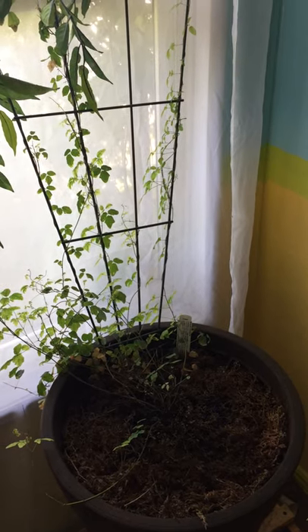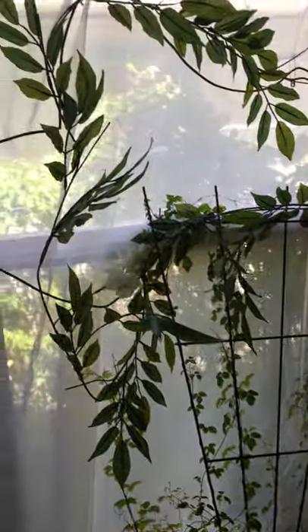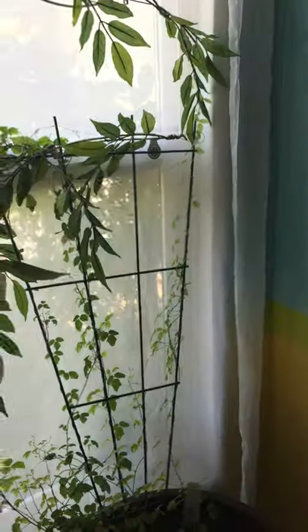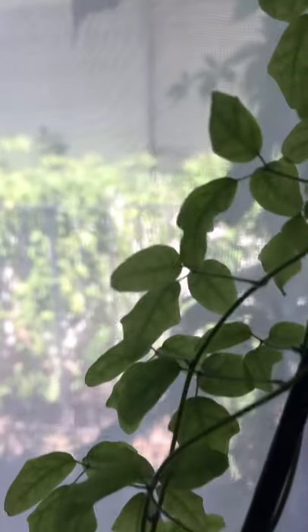Here is the Boquilla trifoliata experiment. As you can see, I have it connected to this artificial vine here, and on this side you can see the more normal leaf shapes that this plant produces.